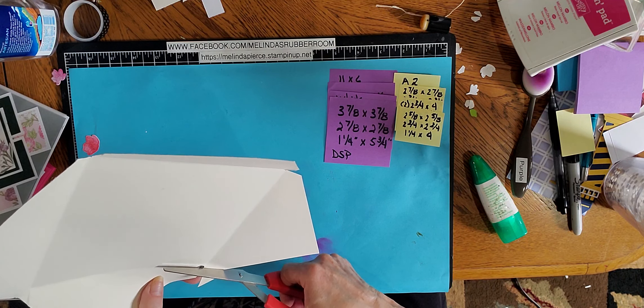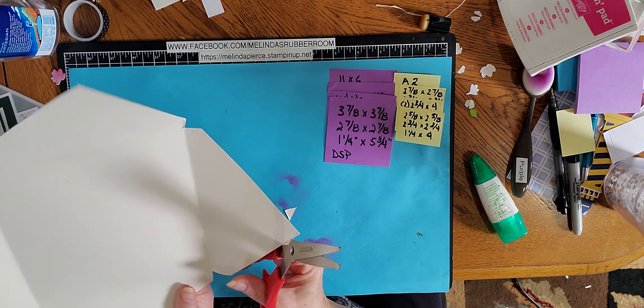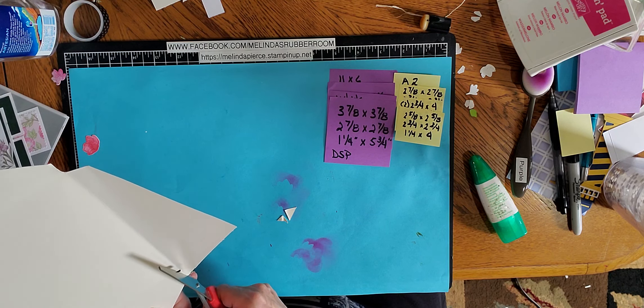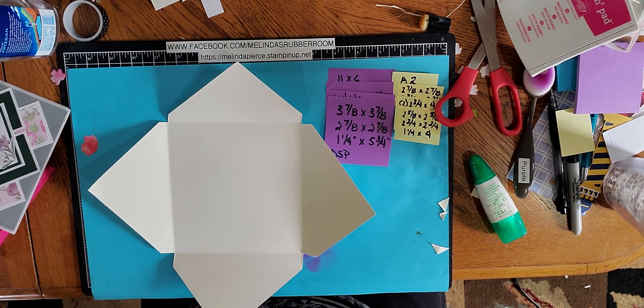Hi, this is part two of my tutorial on my six by six diamond card. I forgot to show you how to make the envelope, so I came back and made a separate video just for the envelope. Let me point you back down to my work surface and I'll get right to it.